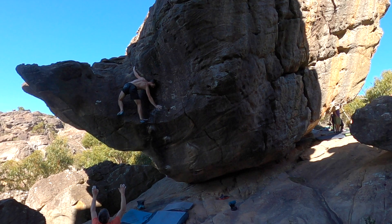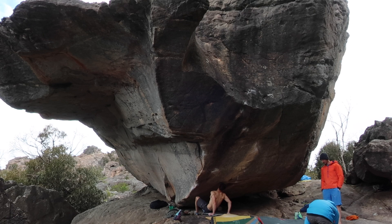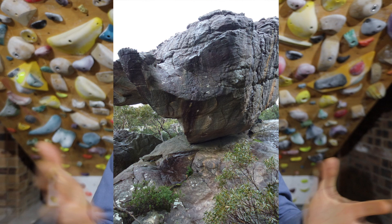I climbed Amagamma in Easter 2022 and it's probably one of the best experiences I've ever had in my entire life. There's a whole story that goes with it but for now we're talking beta. There's some pretty iconic moves on this boulder and it all begins when you tuck yourself down into the little overhang. It kind of feels like you're going to pull the whole boulder over onto yourself.